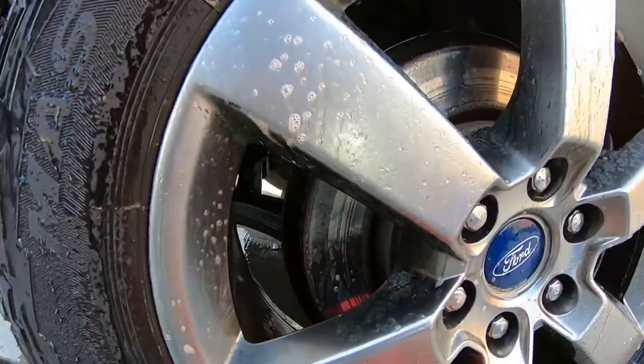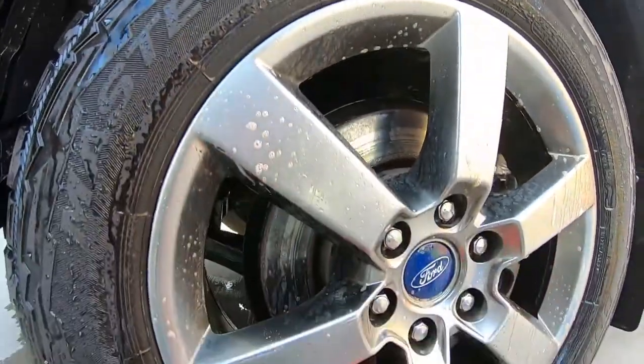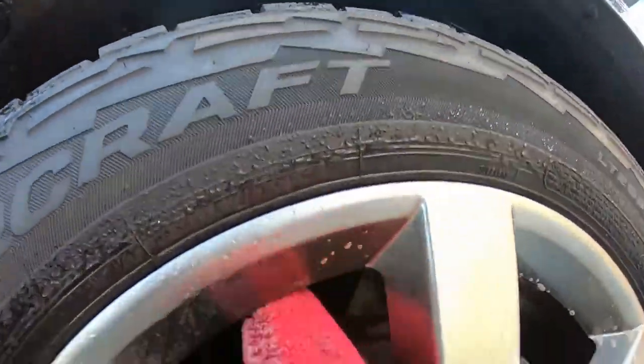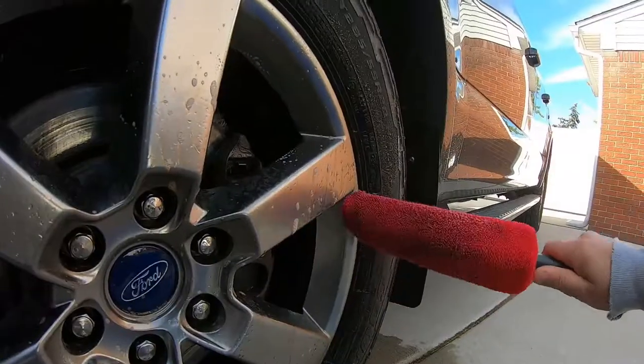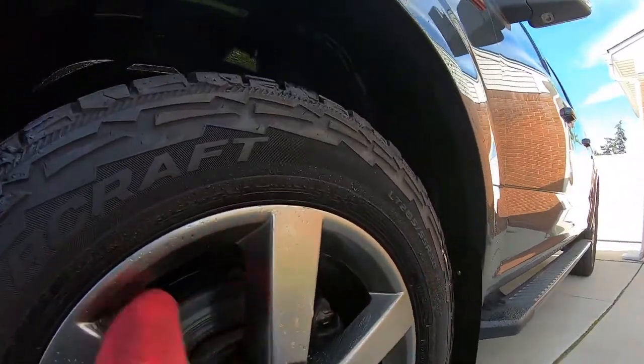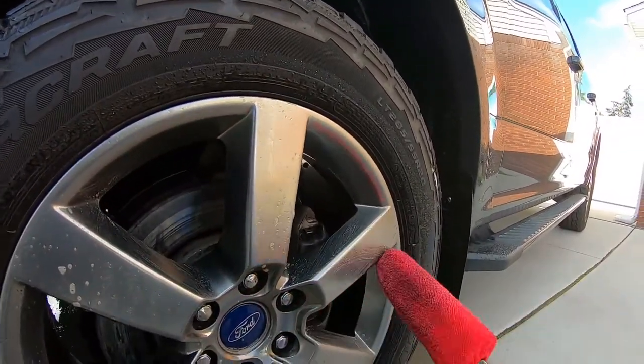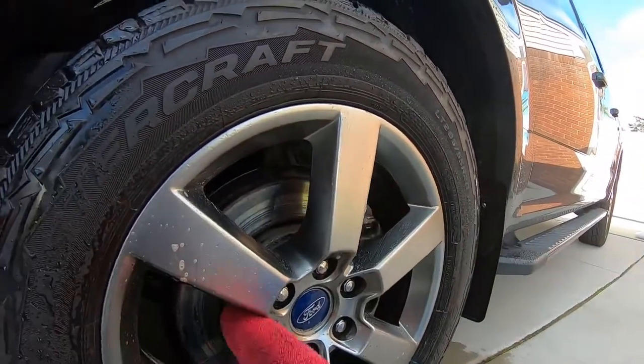These wheels aren't trashed, but it looks like it's cleaning pretty good. It's cool out today — only about 60 degrees — and this stuff is drying up a little bit, but we are getting soap action out of it.